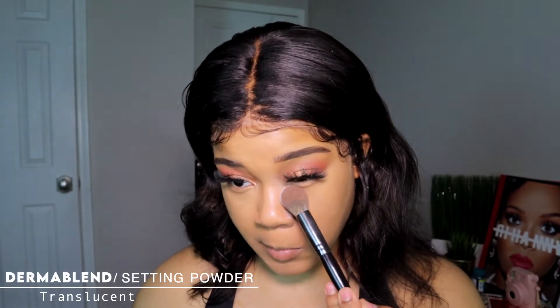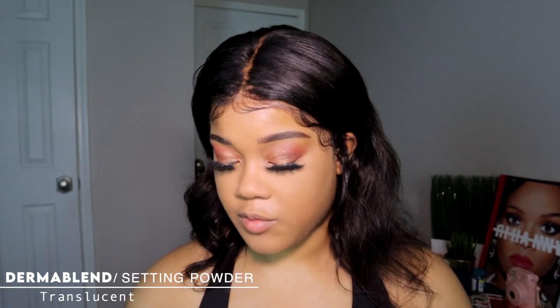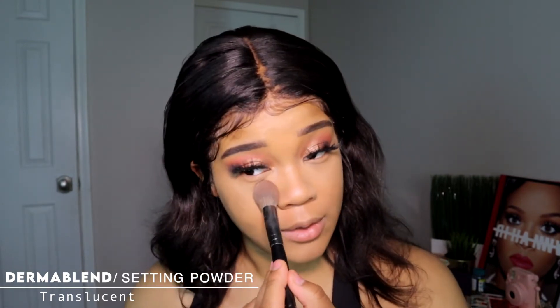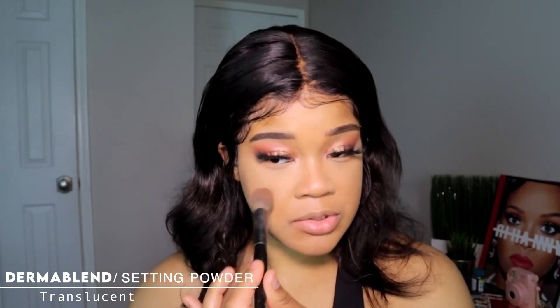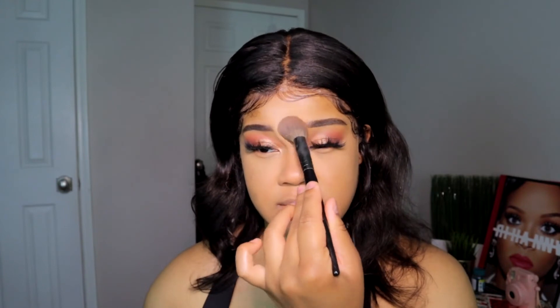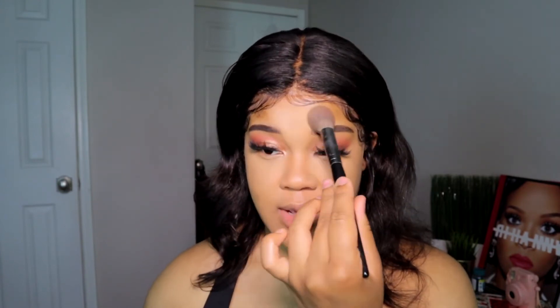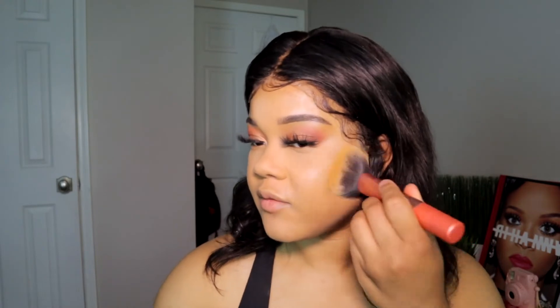Now I'm going into powder. I'm setting my under eye with translucent powder. You can set to your liking — if you want to be super matte add more powder, if you don't want to be so matte do a little bit less. You just want to make sure your concealer doesn't move. You really don't need to set your entire face, but I'm going to because I like a more satin-to-matte finish. I'm taking the LA Girl powder to set the rest of my face.